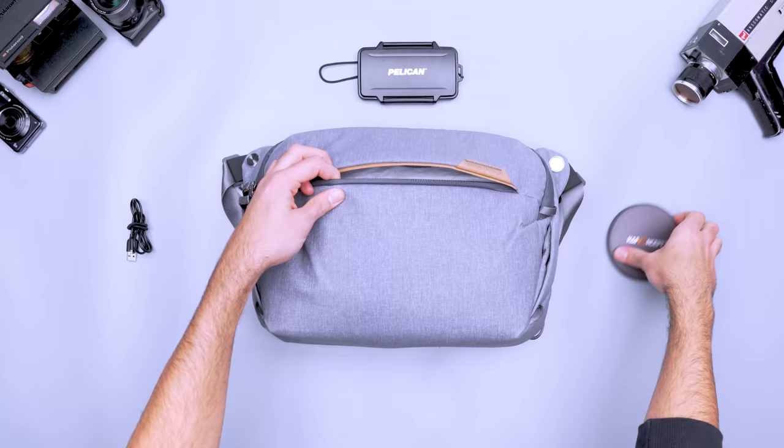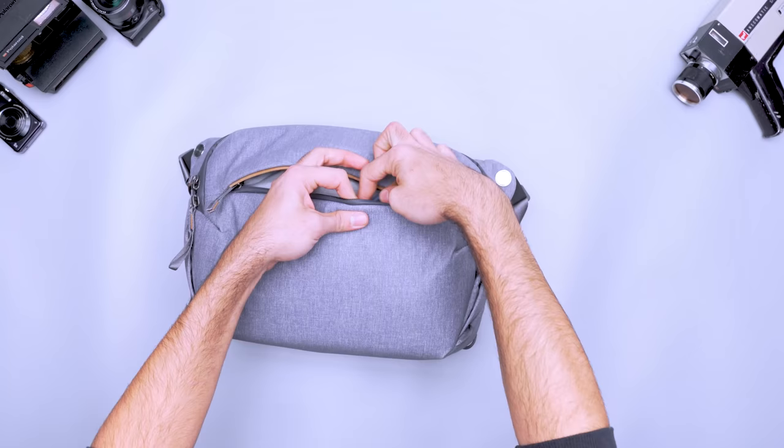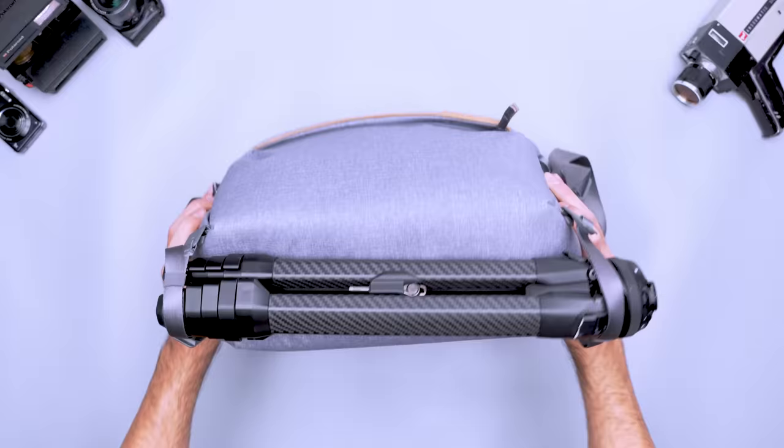Store cables, filters, extra batteries and more in the zippered pockets. And just like a regular sling there's enough space for everyday gear like your wallet and keys. The 10 liter can even carry a 13 inch laptop for on-the-go edits. For carrying larger items like Peak Design's travel tripod utilize the external attachment straps. No matter which version you choose your gear is safe inside. The 400D nylon is durable and it has a DWR finish which will help keep your gear dry if the weather turns.